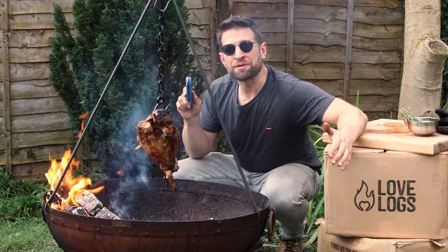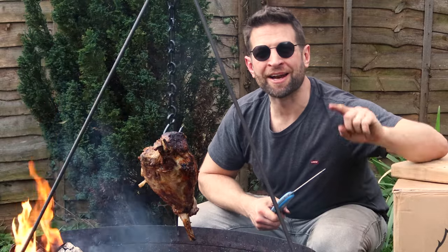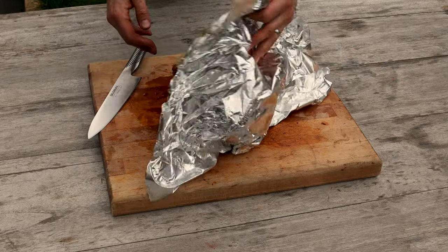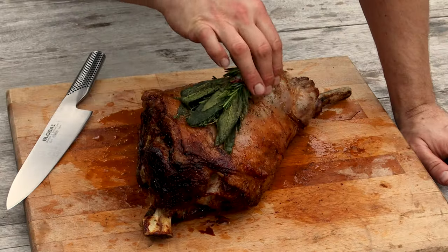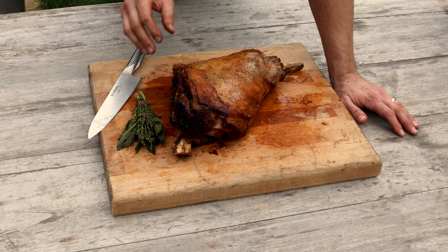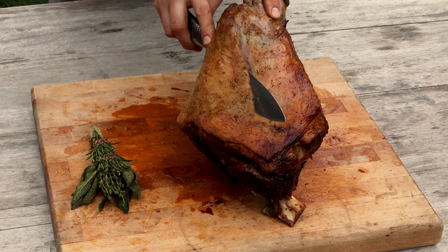That's us done. The lamb's probing between 60 and 65 degrees C all the way through, so it's time to pull it off, give it a rest and then we'll carve into it and see how we got on. This has had a 30-minute rest. I rested it under our little basting brush of fresh herbs and tipped the rest of the basting liquid on top. Let's carve into it and see how we did.